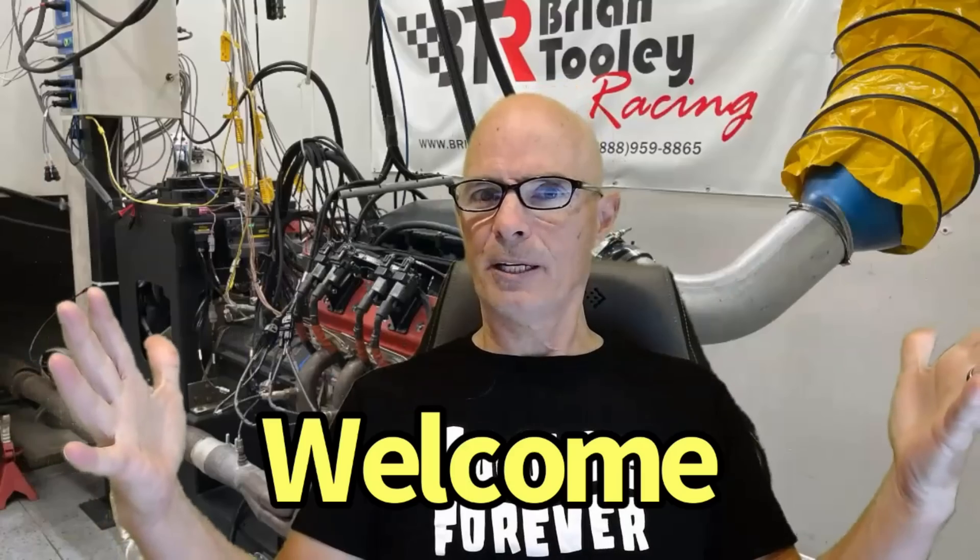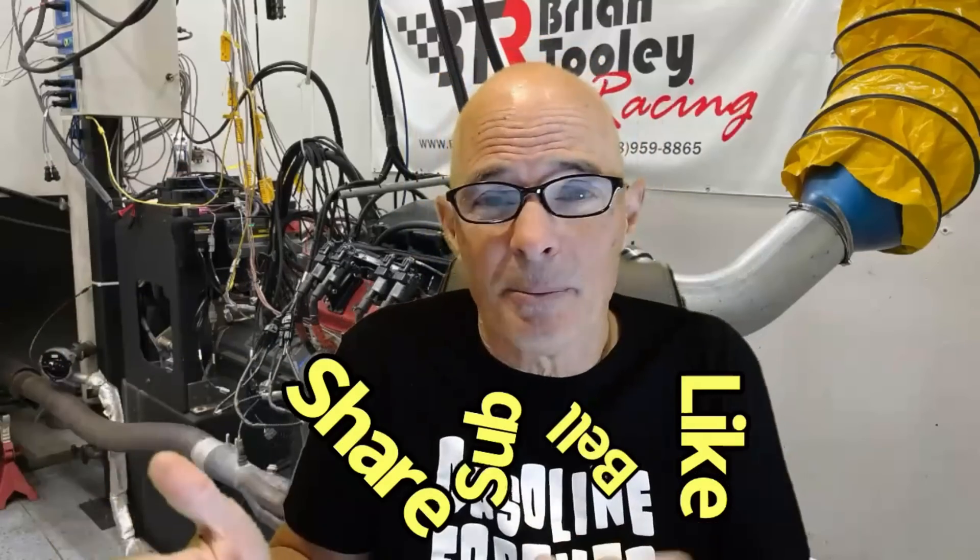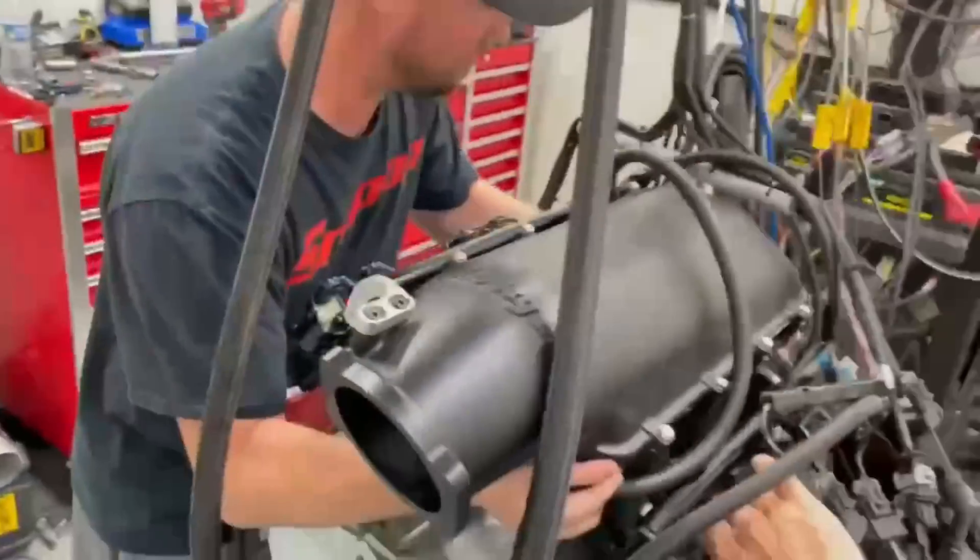Hey guys, Rich Oldner here. Welcome to the channel. While you're here, like, share, subscribe, ring the bell, do all that stuff so you get notified when I do all this testing, because I've got a lot of cool stuff on this channel.